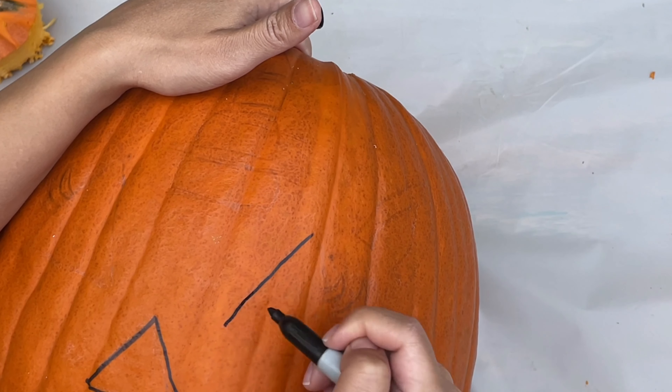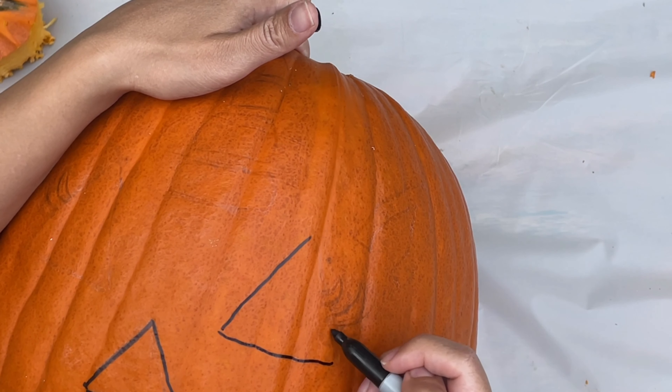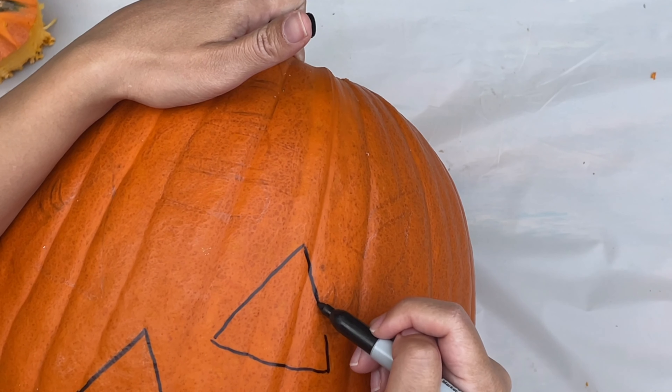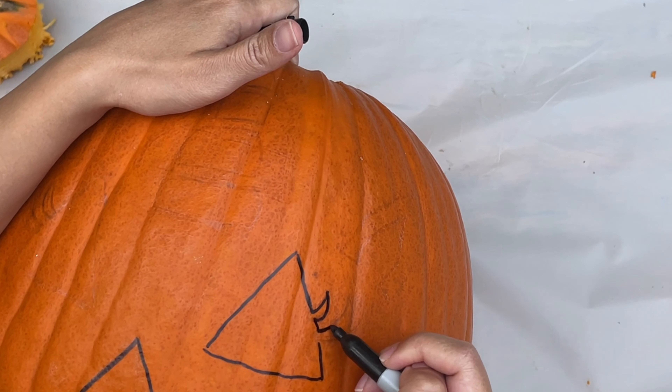Now I'm going to draw two triangle eyes, just like the nose but a little bit bigger. And of course, because it's a unicorn, we need to give it eyelashes. I'm going to draw two eyelashes just like this.